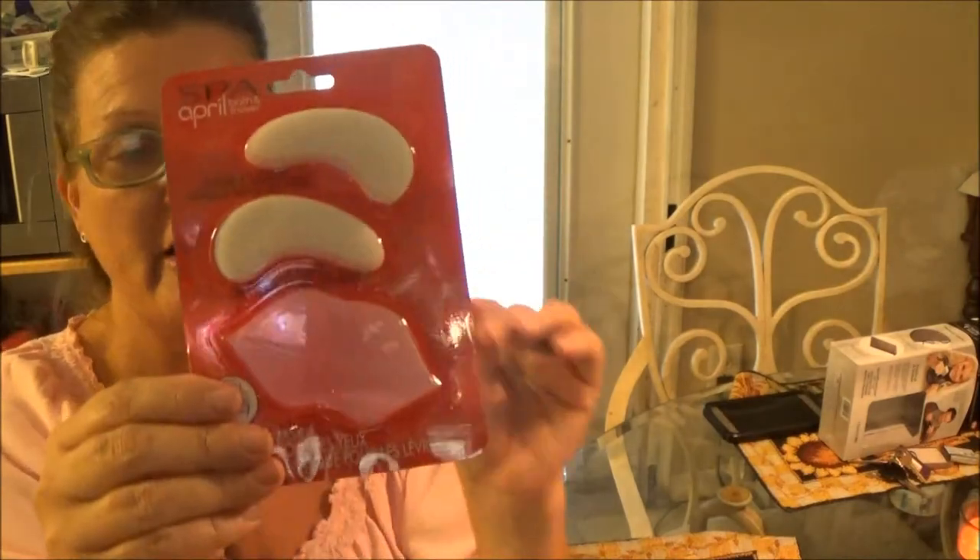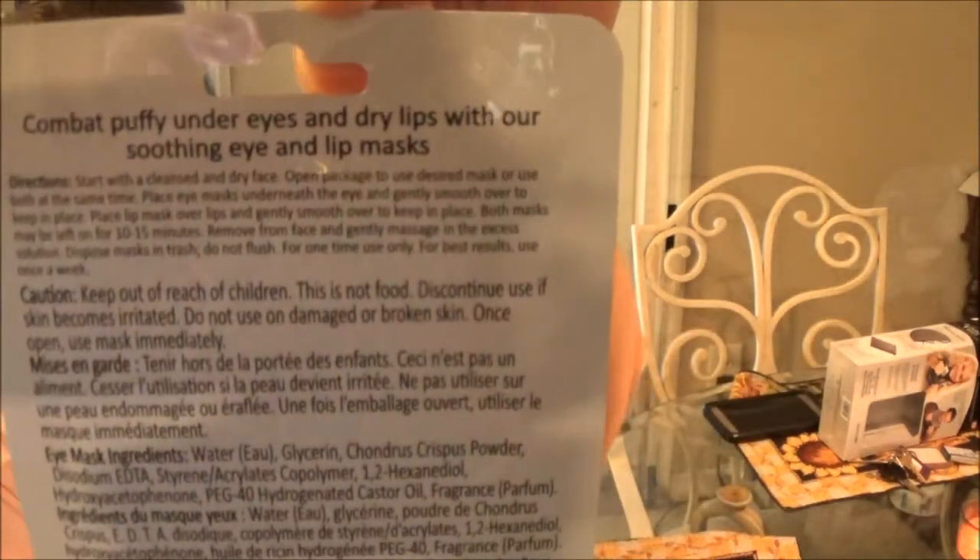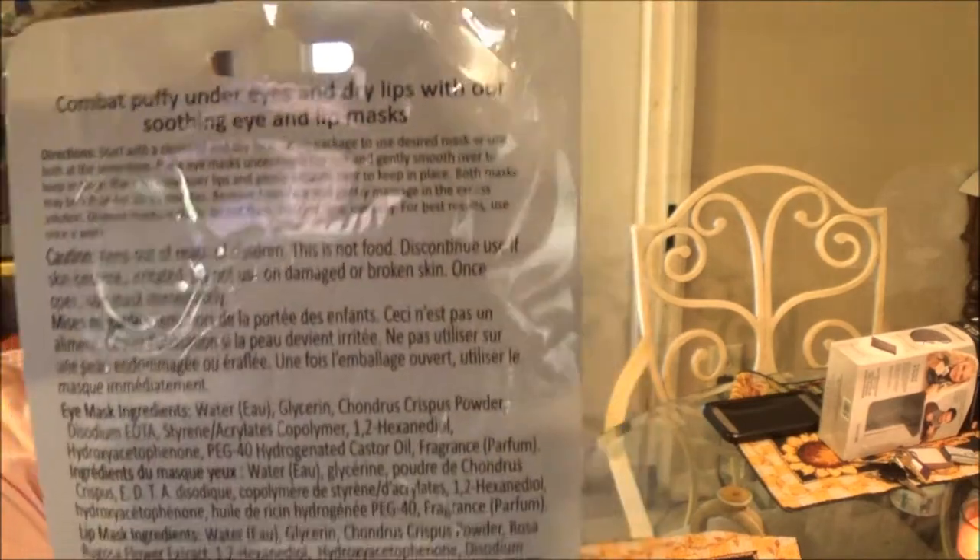I got these at Dollar Tree for a dollar. If you want to try them, you can get them there. I'm going to cut these open and we're going to try them on my mother first. Be right back.